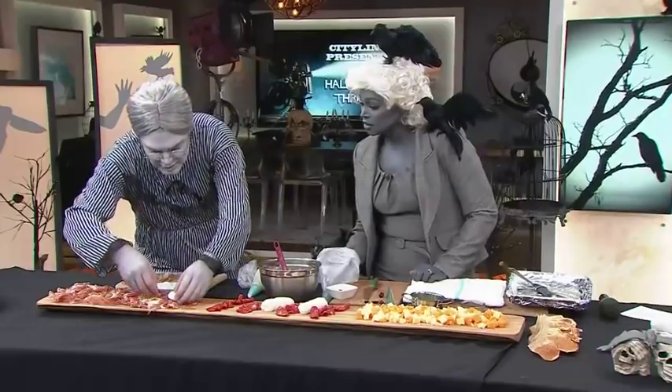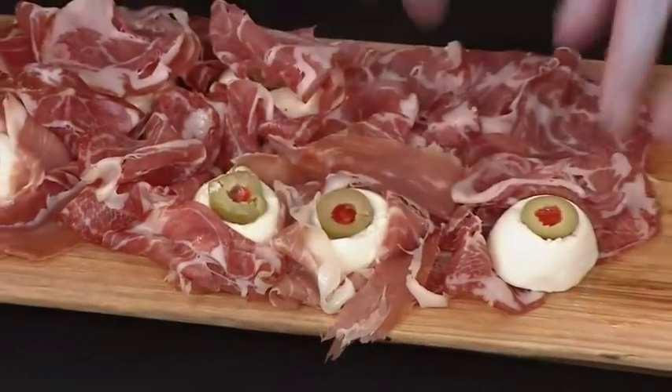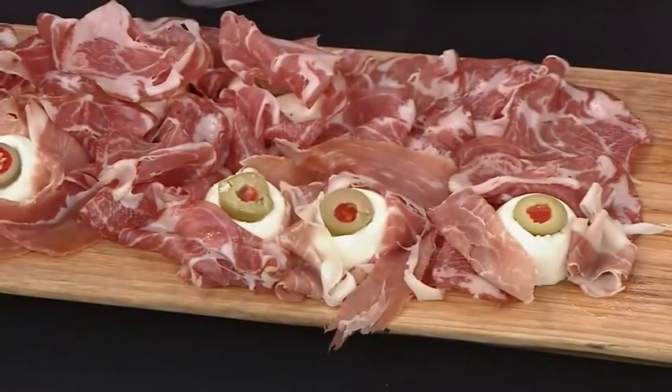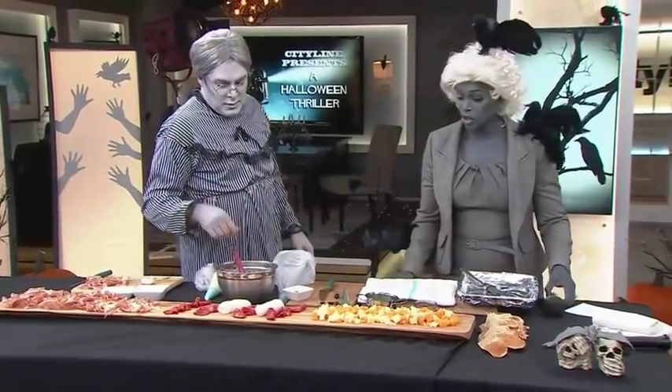Stay away from the Hershey's! All you're gonna do is take some copa, lay it around, then disguise it with a little bit of prosciutto — all of a sudden you've got a nice little treat in there. That's what everyone's going to go after. It works with the prosciutto, the more the better — make those googly eyeballs!